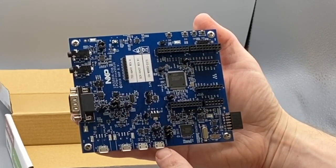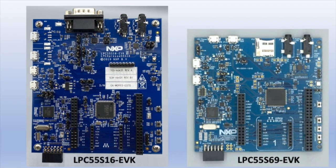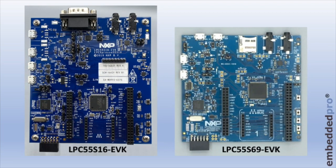In just a moment I'm going to power the board through the debug probe USB connector, but first let's compare the LPC 55S16 EVK shown here on the left with the earlier LPC 55S69 EVK. The boards are photographed to the same scale and you can see that the 55S16 EVK is somewhat larger than the earlier board. The USB connectors have been moved to the left side, and the main thing we observe is the D-sub connector which has taken the place of the SD card socket. There's also a noticeable increase in the number of jumpers, and this makes the board much more versatile in use.